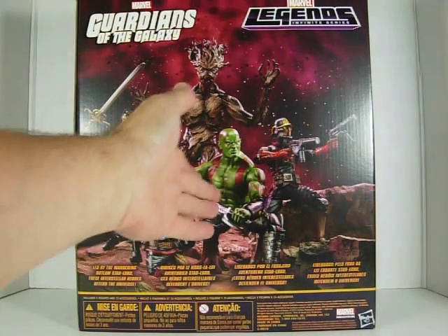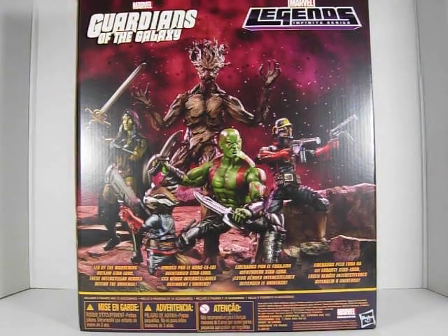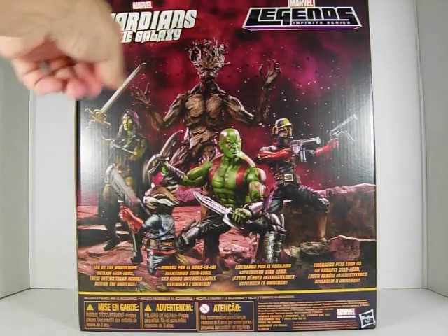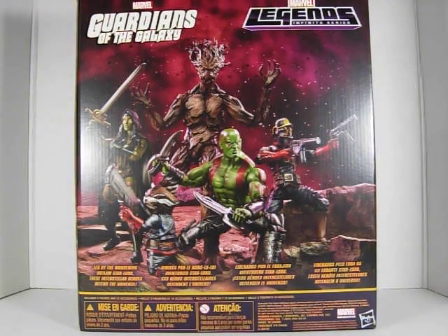Gamora, Rocket Raccoon, Drax, and Star-Lord. And you'll see on the top Marvel Guardians of the Galaxy, and on the right Marvel Legends Infinite Series. And on the bottom in four different languages it says Marvel Legends. 'Led by the wandering Star-Lord, these interstellar heroes defend the universe.'